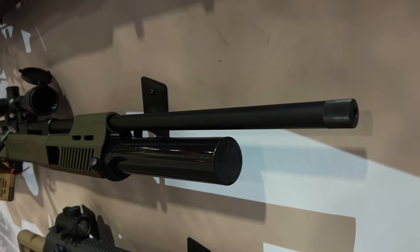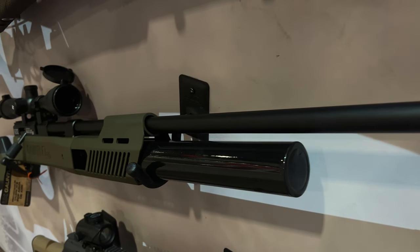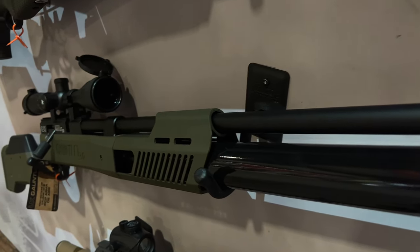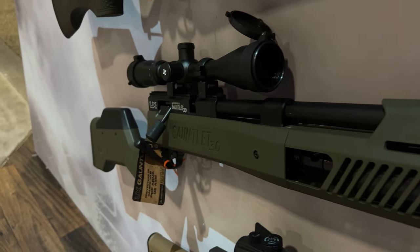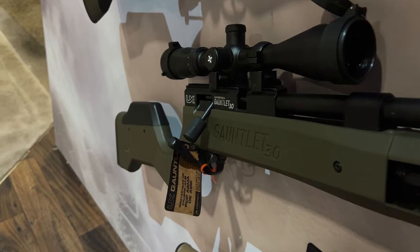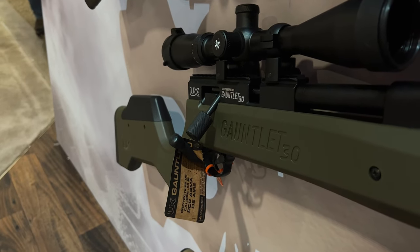We have a threaded muzzle now — half by 28 or half by 20 threads — so you can put a suppressor on it of your own liking. It comes with a 24 cubic inch tank.